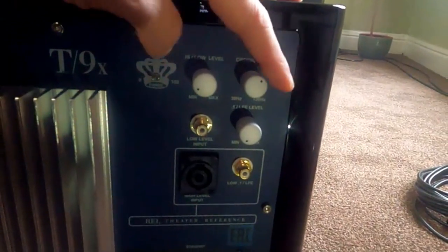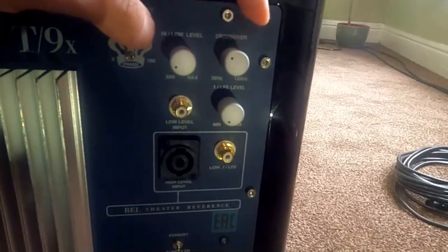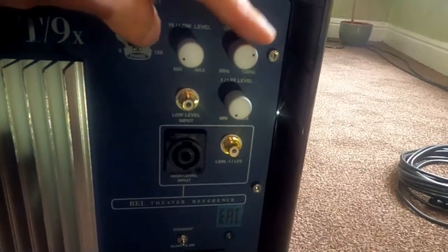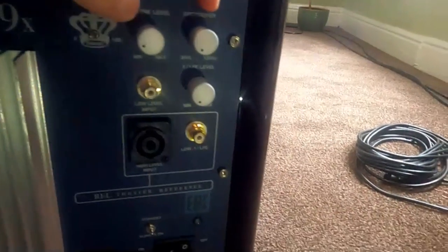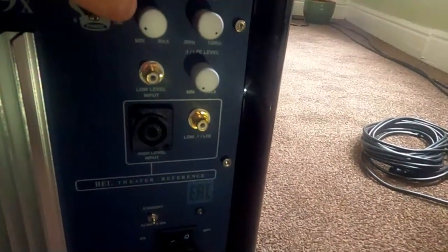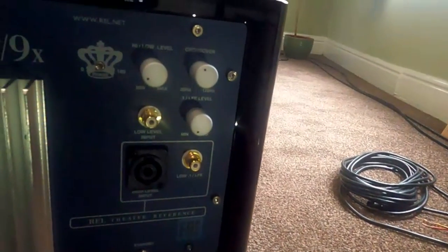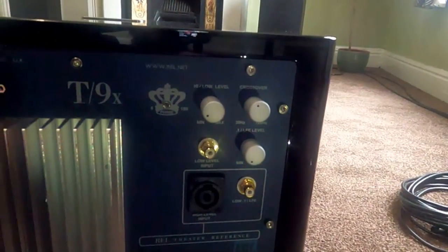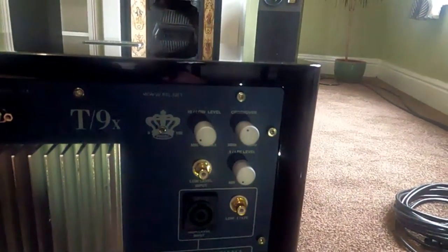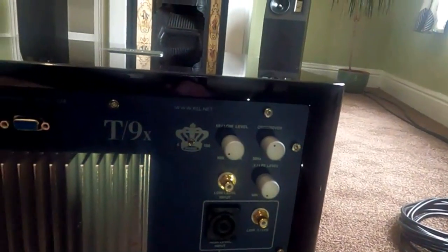I'm not actually showing you any numbers on here. Some of the RELs actually have a digital display for this. You can go down to about 30 Hz and up to 120 Hz at the top. That figure's a bit misleading — I'll go into that in a setting — the numbers don't really mean a huge amount. I'll do a graph and that'll make it even more confusing.